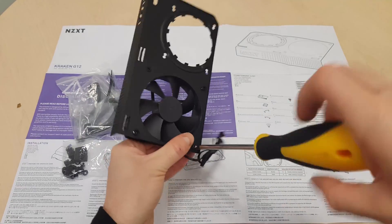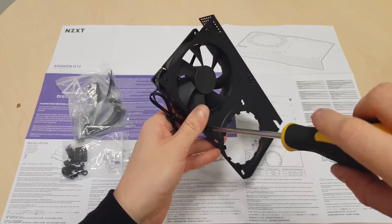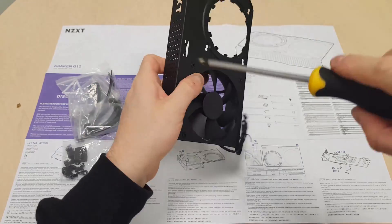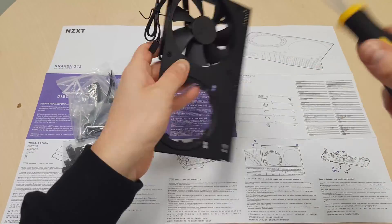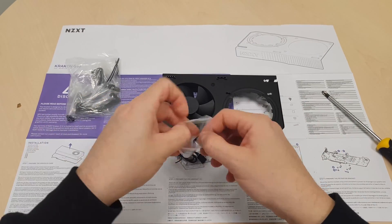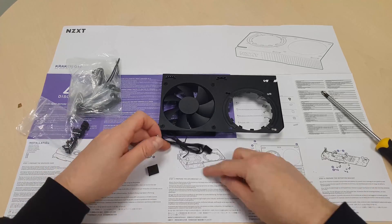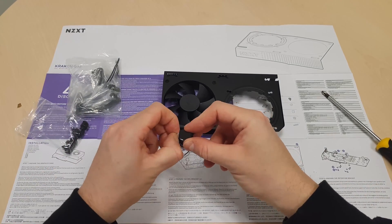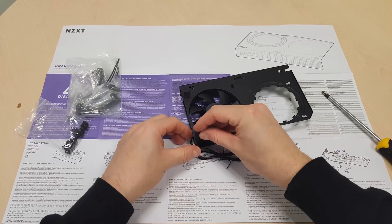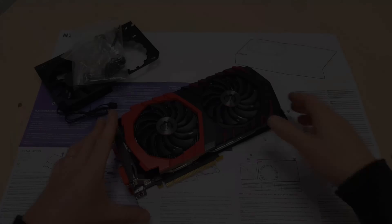Well, the solution is obvious: water cooling. But there are so many complex systems — what would be the easiest and cheapest way of doing this? Well, I found a solution. Introducing the Kraken G12 GPU mounting kit. Basically, this is a simple metal bracket with a fan.